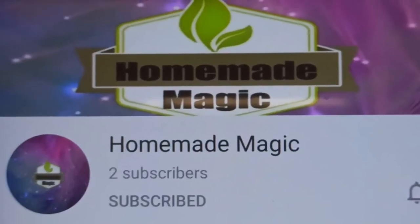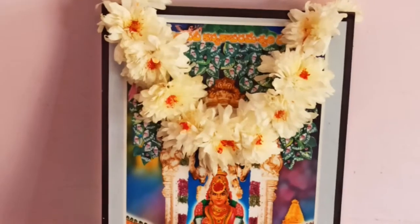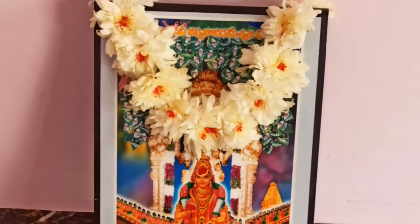If you want to subscribe to this channel, please do subscribe. Welcome to Homemade Magic.